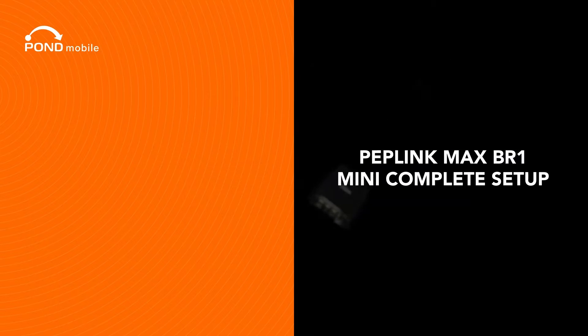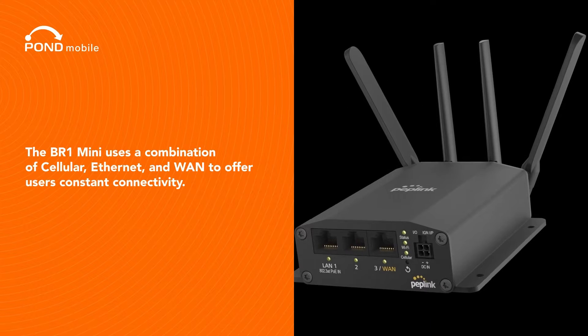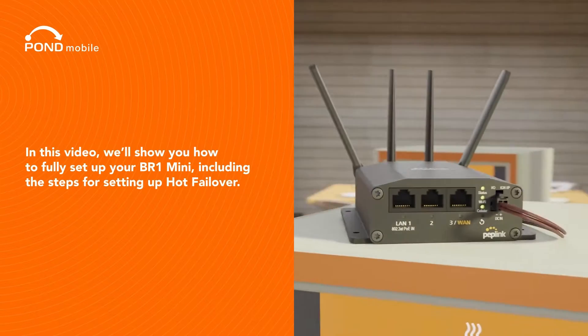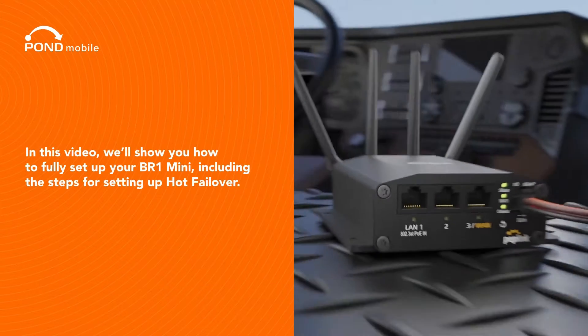Peplink Max BR-1 Mini Complete Setup. The BR-1 Mini uses a combination of cellular, Ethernet, and WAN to offer users constant connectivity. In this video, we'll show you how to fully set up your BR-1 Mini, including the steps for setting up hot failover.